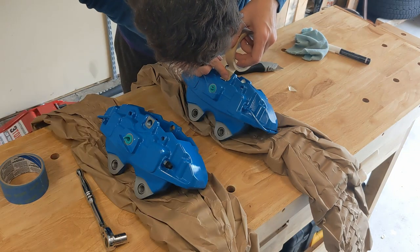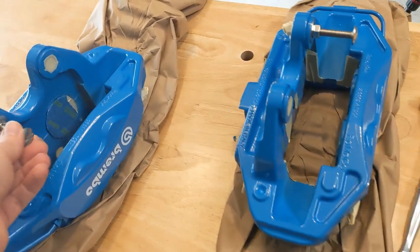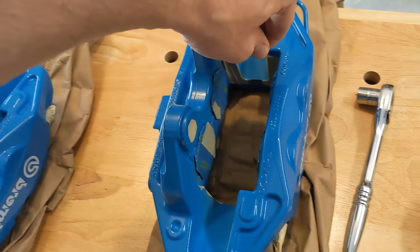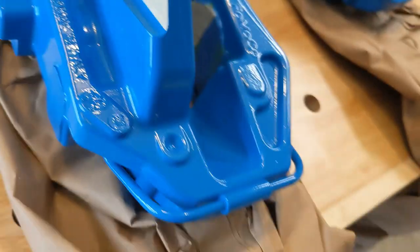Next thing was to tape out all of the areas that won't be painted. It took me some time, but I finally finished covering all the areas that are not supposed to be painted. I think it came out nicely, but it's a pain in the butt.